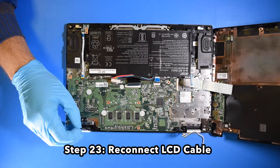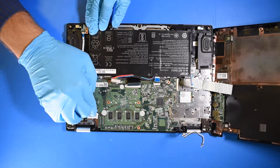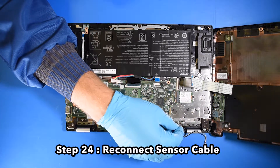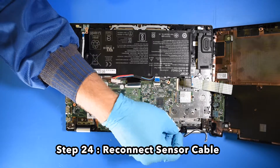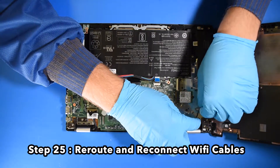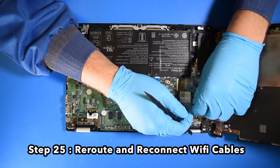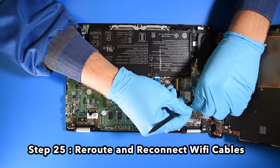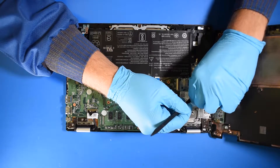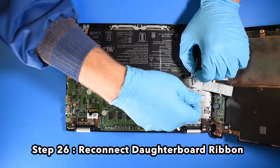Step 23: Reconnect the LCD cable. Step 24: Reconnect the sensor cable. Step 25: Re-route and reconnect the wifi cables. Step 26: Reconnect the daughterboard ribbon.